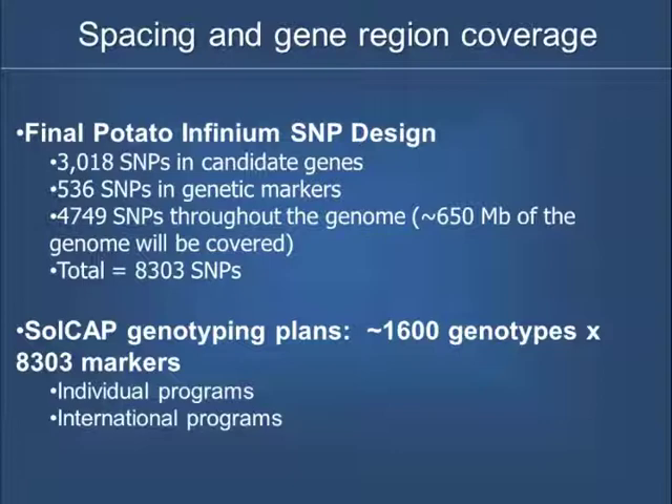In addition, Robin went in and found SNPs that were in already published genetic markers, which gives us a reference point. The rest of the SNPs, based on where they are in the genome, were chosen to maximize coverage. So when it was all said and done, about 650 megabases of the genome was covered by our SNPs. If you remember, Robin talked about 727 megabases in the DM genome that was sequenced, so I think we're in a pretty good place.